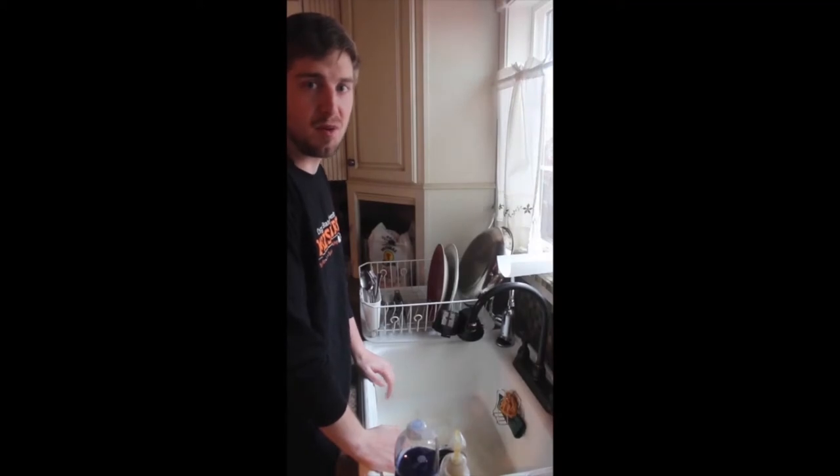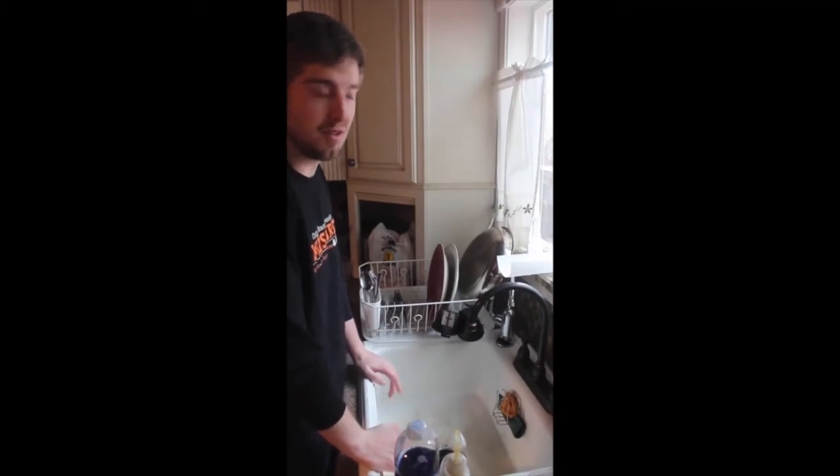Teaching from my home to yours is a little bit different, but we can still have lots of fun doing gymnastics from home. Before we get started, let's all go wash our hands with my friend Stringbean. The second song is to the tune of Row Row Row Your Boat. I know you guys all know that song.